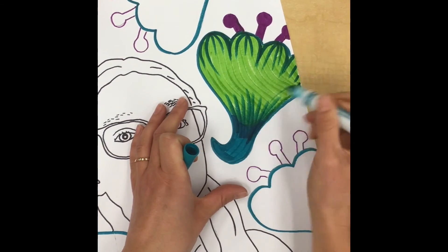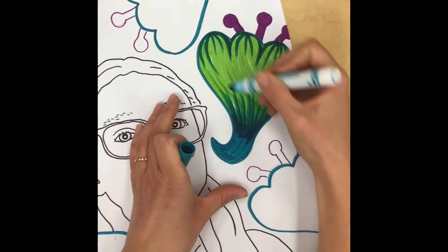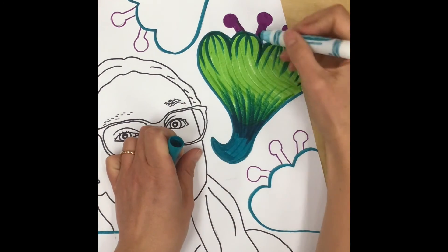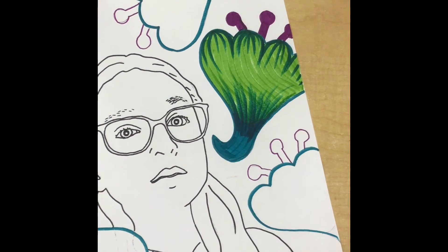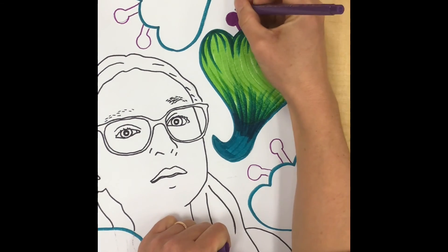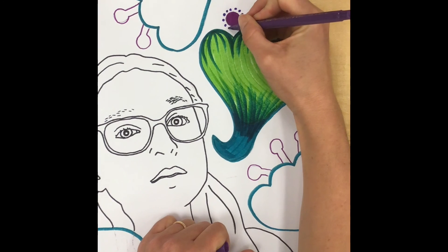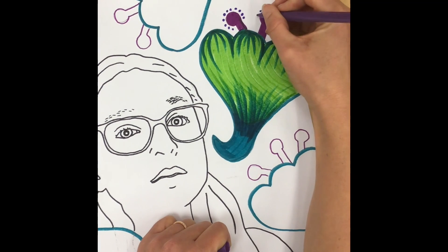Whatever I do on one shape I'm gonna try to do on the other, so make sure that whatever pattern and design you choose it's gonna be able to be recreated on the other shapes. Once I've added my details, I'm just gonna move on to the next one and keep on coloring using my neat coloring marker techniques.